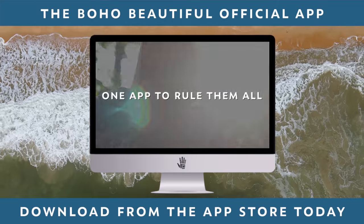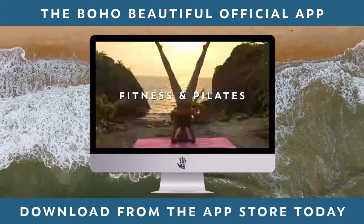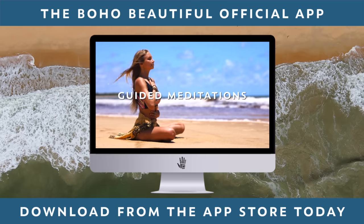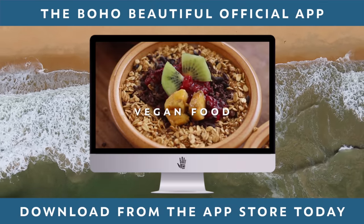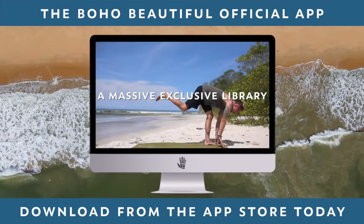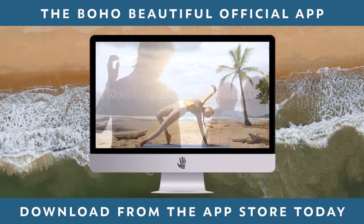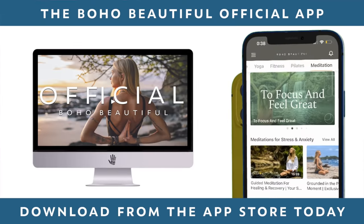When you join the Boho Beautiful official app, you get immediate access to thousands of hours of content, tons of exclusive member-only videos, all completely ad-free. Plus, take part in monthly community initiatives, calendars, live streams, and the Community Karma Project. It's time to feel great from the inside out. Download it today in the App Store.